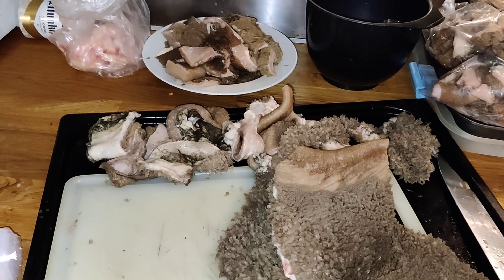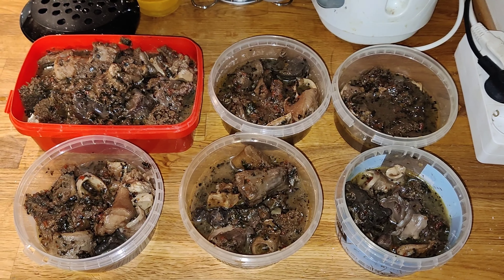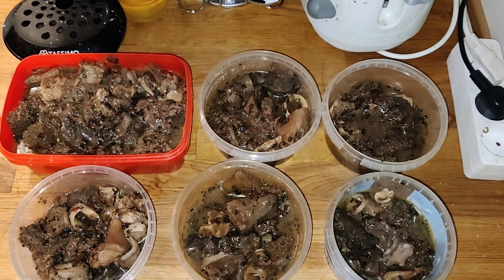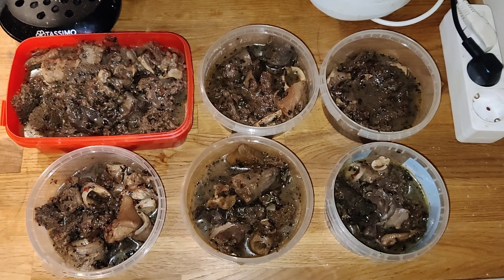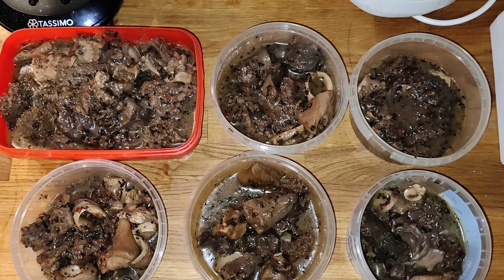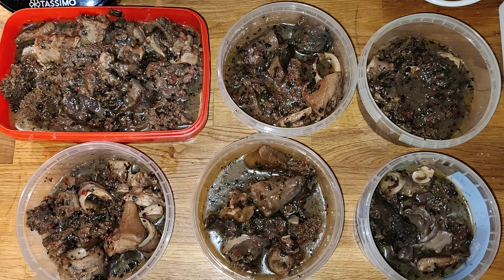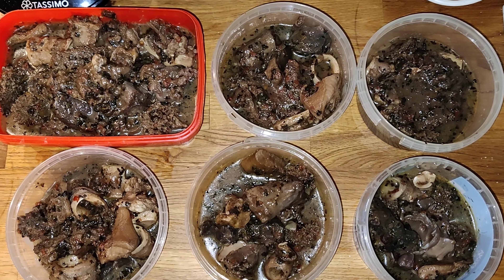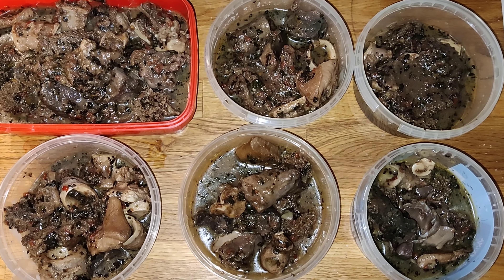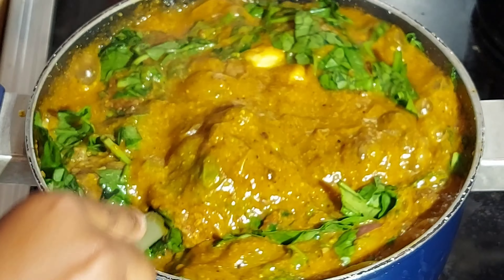I cut the remaining meat and partition it so I can just pop it in the freezer. I made pepper soup with the meat I showed earlier, though some of the meats weren't on camera — I was already done with the cow tail before filming the rest. I first prepared the cow tail and partitioned it. The next thing I'll be doing is to cook draw soup.